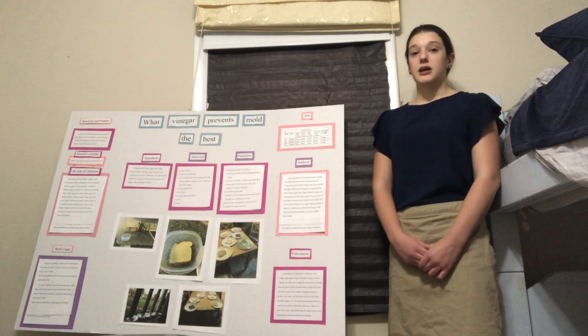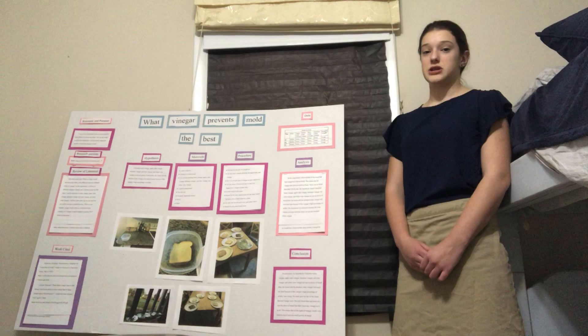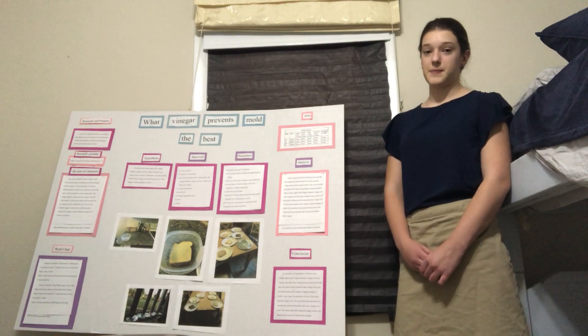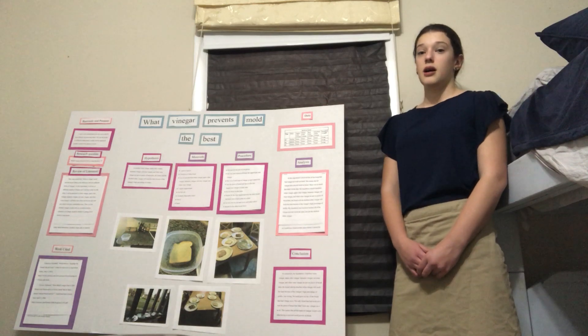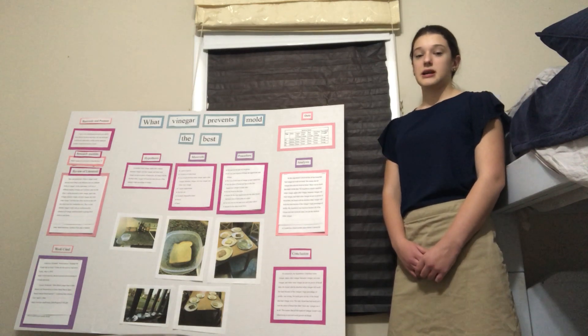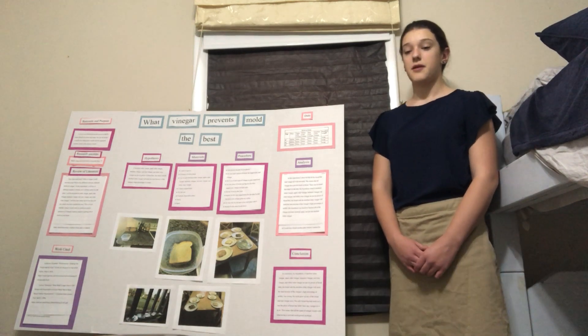My procedure was: I got three pieces of bread and dipped three pieces of bread in each type of vinegar, and I also left three pieces of bread plain. I then put these all on plates, labeled them, covered them, and left them out for ten days.